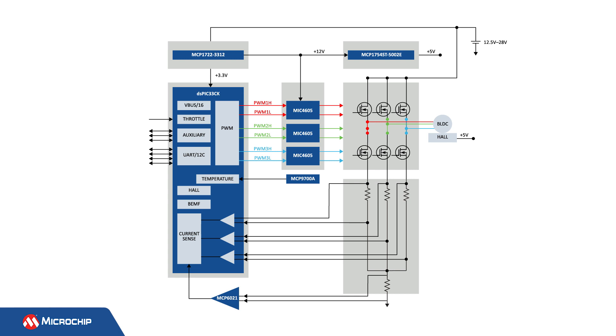Here is the functional block diagram of this reference design. The MCP1722 Dual Output Low Dropout Regulator, also called an LDO, delivers 3.3 volts for the digital signal controller and 12 volts for the MOSFET drivers. The 5-volt voltage rail for the motor's hall sensors is provided by the MCP1754S LDO. Three MIC4605 half-bridge MOSFET drivers drive the inverter's power switches. The dsPIC33CK64MP105 digital signal controller, or DSC, is the brain of the application and includes three high-performance operational amplifiers.